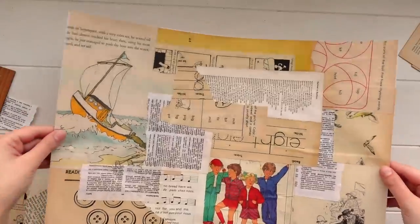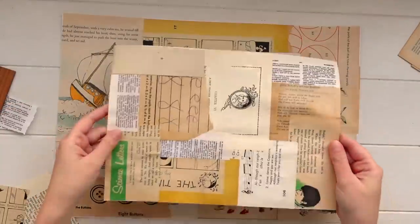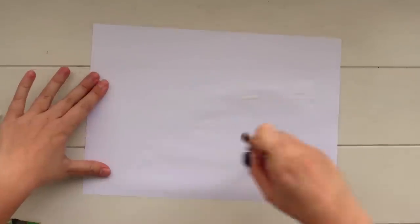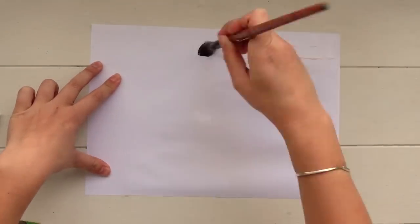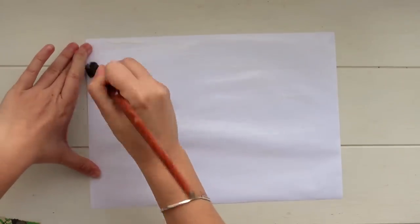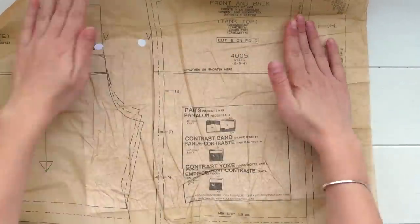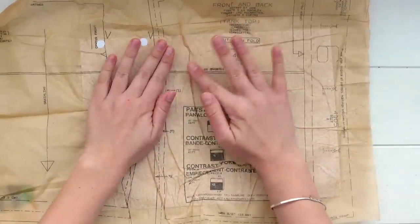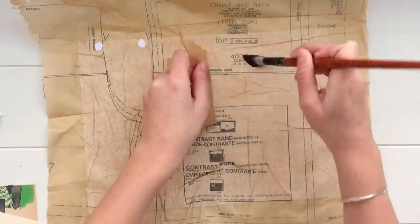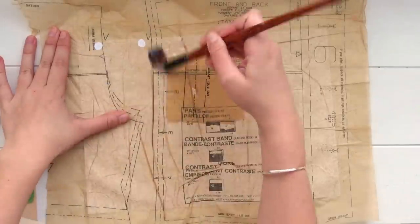Once that A3 page was complete I put it aside to dry. Then I did just one more page — an A4 sheet of white paper — but this time I'm going to skip straight to the tissue paper with nothing underneath. I applied glue all over the page, then pressed sewing pattern tissue paper over it. I don't mind the little wrinkles; they add texture. If you get any rips or holes you can just layer more tissue paper on top. The more you layer it, the deeper the color and the nicer the variations.